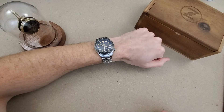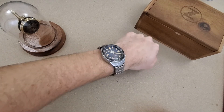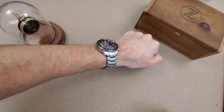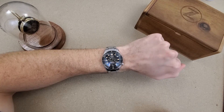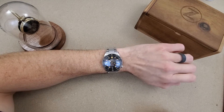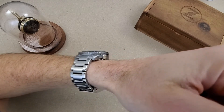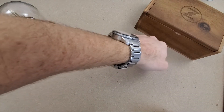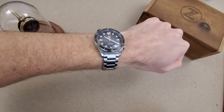If you haven't already subscribed to the channel I would appreciate it if you could. Also like the video if you liked it and leave a comment — let me know what you think of this watch. It doesn't look as thick as the 14.5 millimeter, but I guess that's just the way the case is designed and shaped.